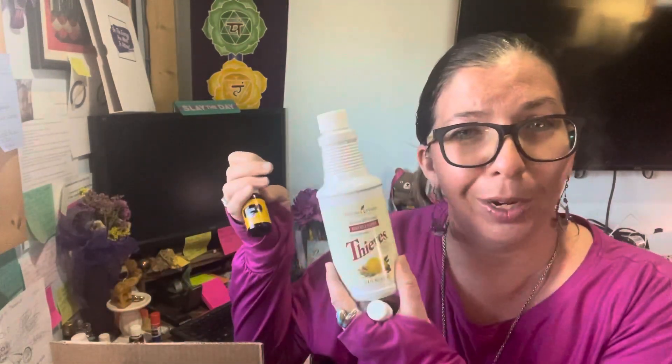Then of course we have lemon, which is just such a great thing. It's really good for uplifting and its cleansing properties. You can use it on any sticky residue by itself, or add a little extra to your Thieves Household Cleaner or dish soap. And then we have Abundance — literally the name says it all. You want abundance of love, abundance of money, abundance of livingness of life — grab yourself some Abundance oil.